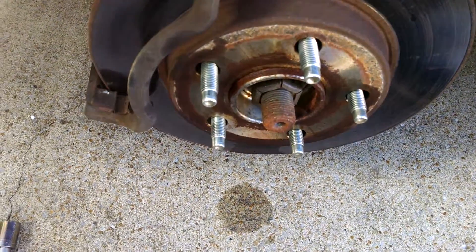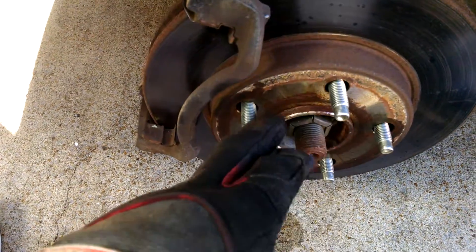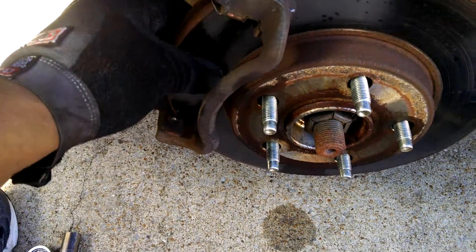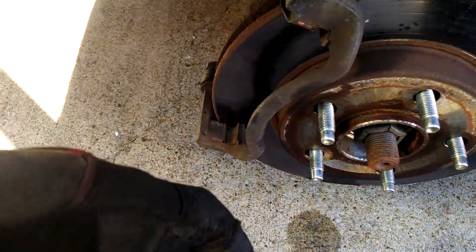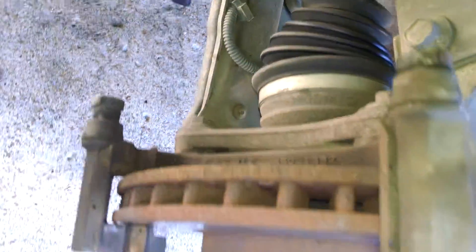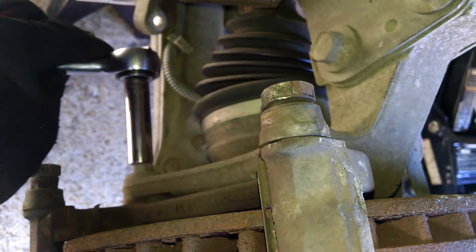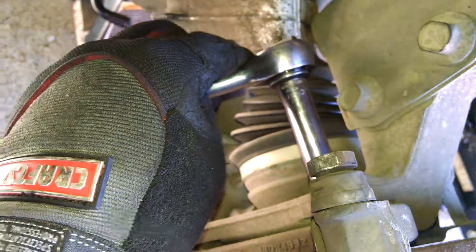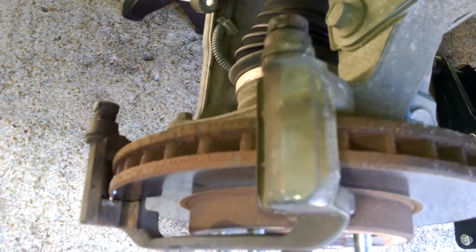What I did prior to taking anything off was spray a little bit of lube in here around the rotor mount. And what I'm going to do now is take off the caliper mount — it's two 13mm bolts right here. There's one here and one here.